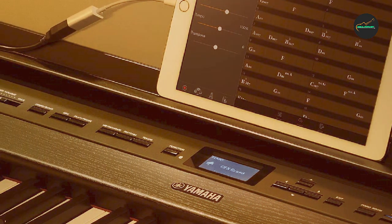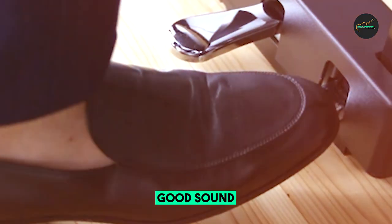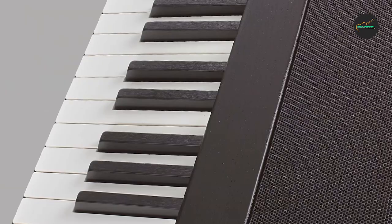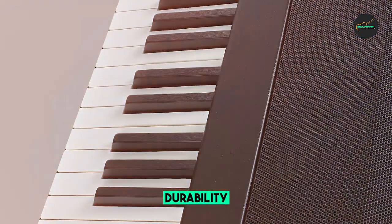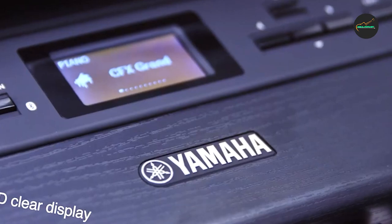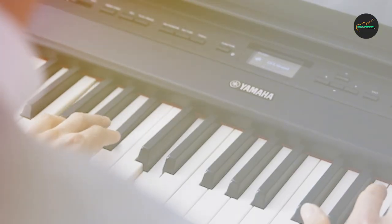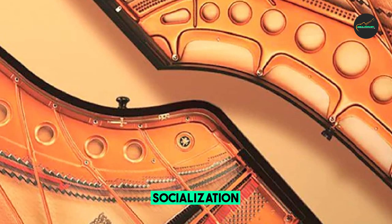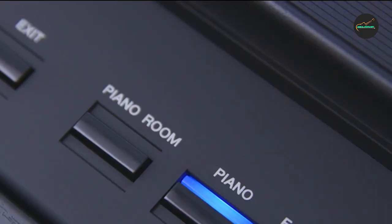The Yamaha 515 boasts a variety of advanced features, including 40 different instrument sounds and effects such as reverb, chorus, and EQ, as well as a recording function to save and playback performances. It is also a great option for live performances and recording sessions, with connectivity options such as USB and MIDI, a headphone jack, and two stereo speakers that deliver a powerful and clear sound.